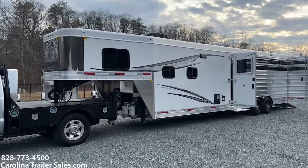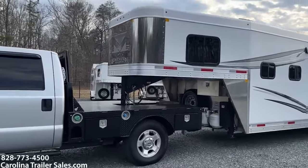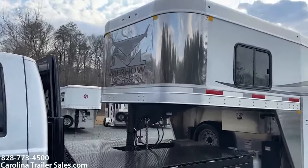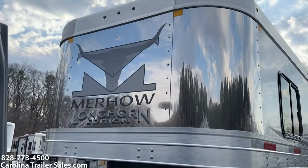It's actually got a newer color. It's a gray that is super, super neat. This is a Longhorn edition, which I love — the new logo. So it is a Merhow Longhorn.